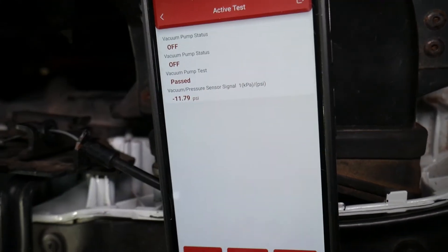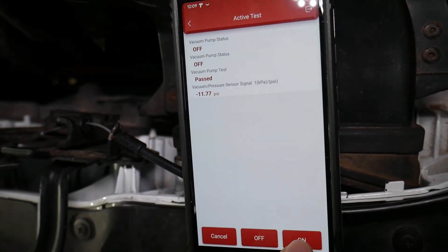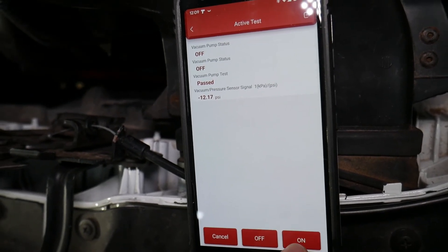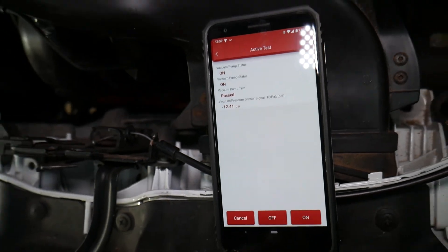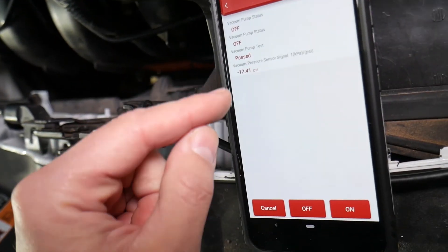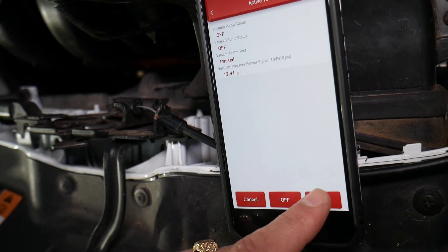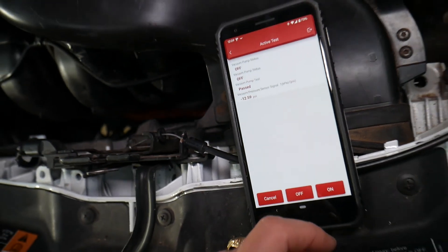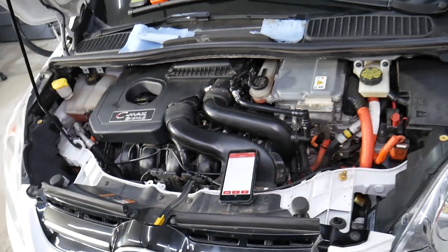It pumps up to almost negative 12 psi. You can see we can build pressure and it stays pretty steady — so this is definitely a good working pump. It may go even higher, but the important thing is that when it turns off, the pressure stays about the same and doesn't drop fast. The pump activates and builds pressure, so it's definitely working. Hopefully this video is helpful to anyone trying to diagnose their vacuum pump. Thanks for watching — see you next time.